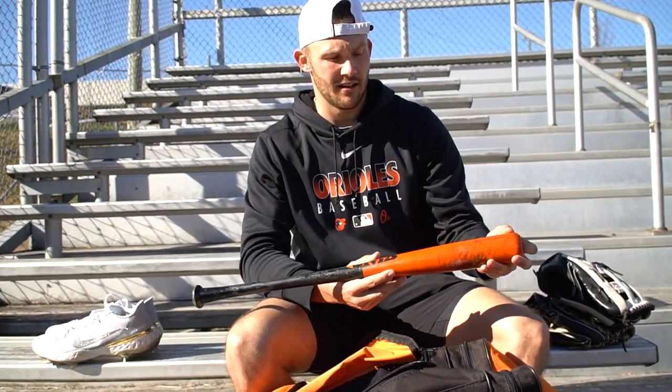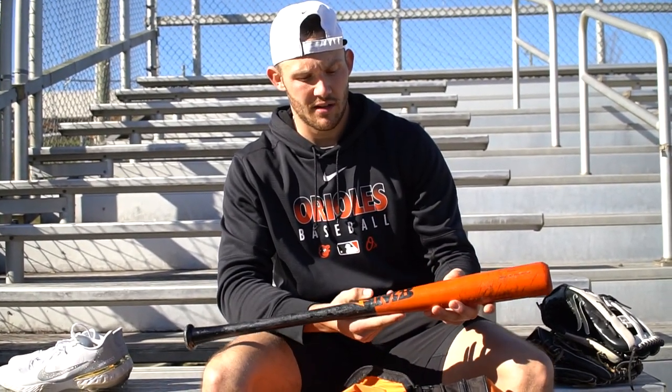I got a short bat for what I do for my lead hand and top hand drills, made by More Barrel Bats out in California. Shout out to them for sending me this.